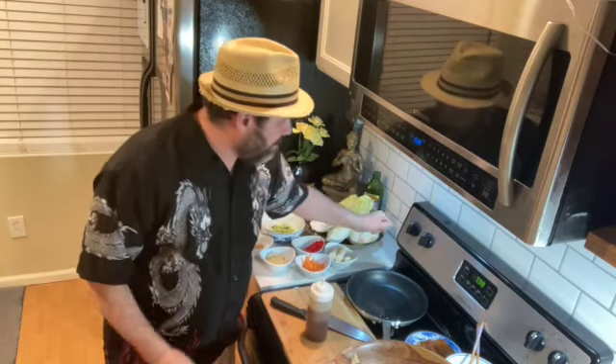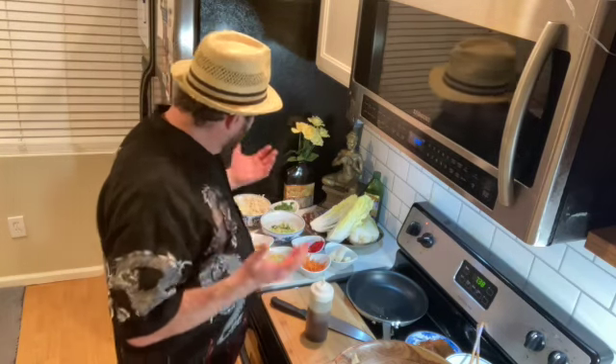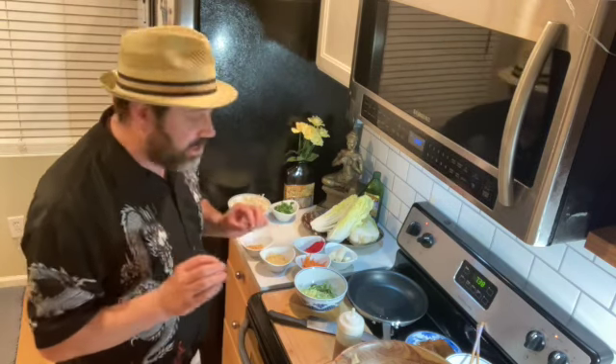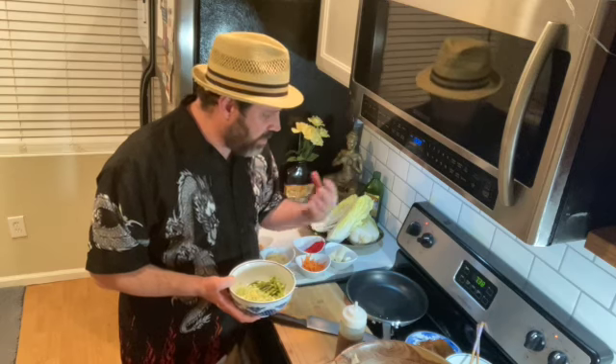I'm going to get my pan going here to sear off this pork loin. Now it's cut really thin, it's marinated — it's not going to take me very long to do it. So think of salad: you've got a bit of vegetable prep going on here, so you've got to spend a little time chopping. I've done some of it for you ahead of time. We're going to start — I'm going to kind of marinate a few of these vegetables. Some of them go a little bit better if you soak them for a little bit of time in the dressing.